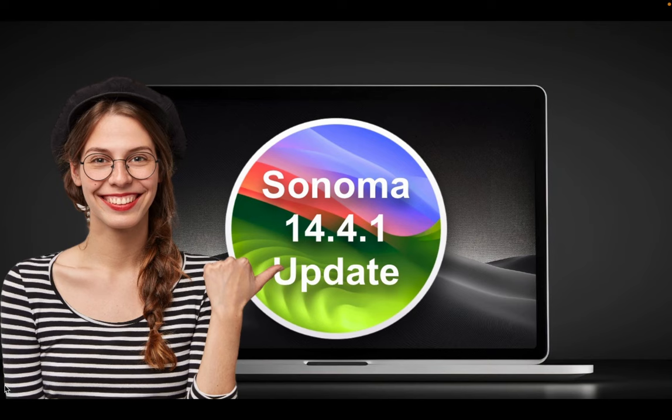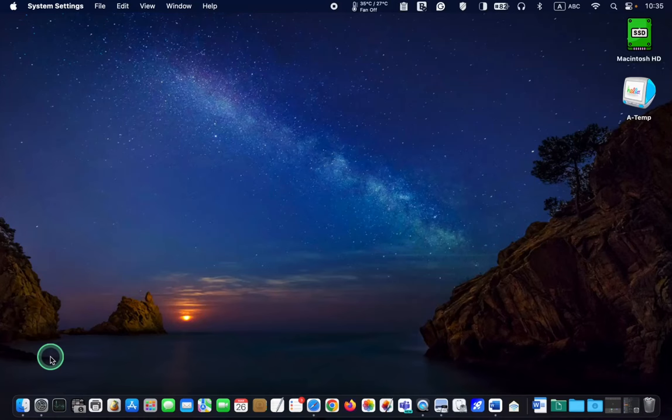I will install the macOS 14.4.1 update on my MacBook Pro M1 and will inform you if I encounter any issues during the installation process. Let's begin.